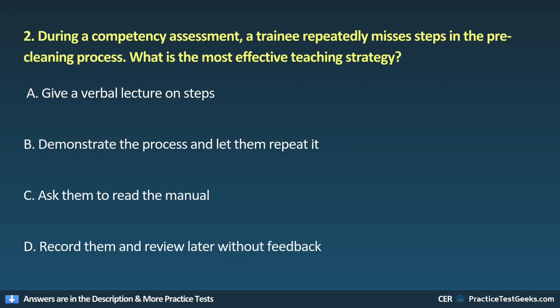2. During a competency assessment, a trainee repeatedly misses steps in the pre-cleaning process. What is the most effective teaching strategy? A. Give a verbal lecture on steps. B. Demonstrate the process and let them repeat it. C. Ask them to read the manual. D. Record them and review later without feedback.